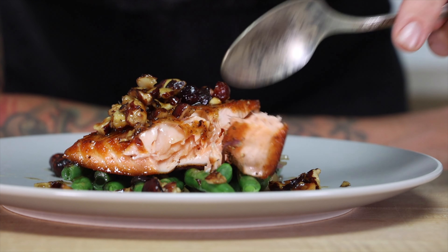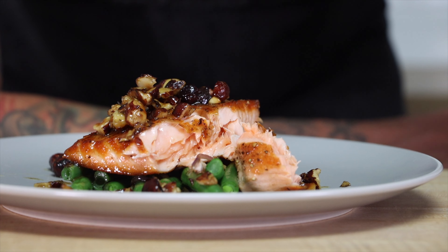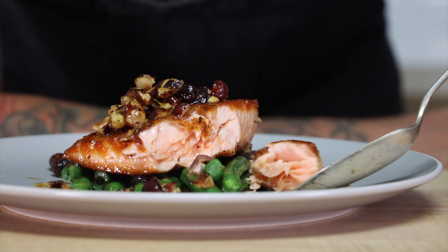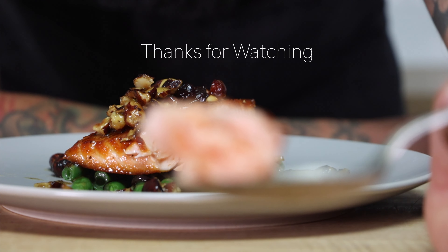Thanks for watching my video on how to make three easy salmon dinners in 20 minutes. Don't forget to like, subscribe, and hit the notification bell. Leave me a comment and let me know what some of your favorite quick dinners are. See you next time!